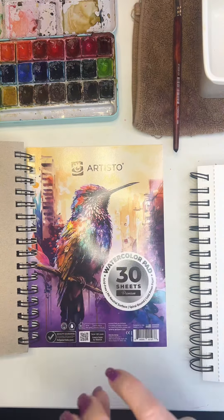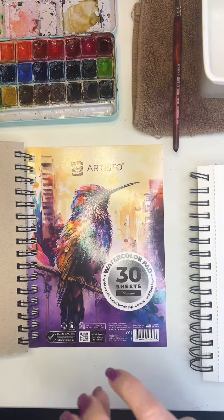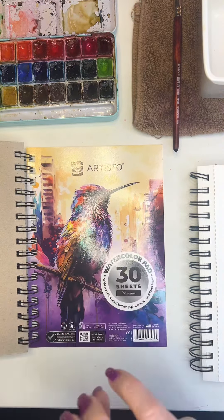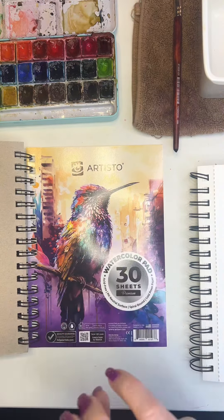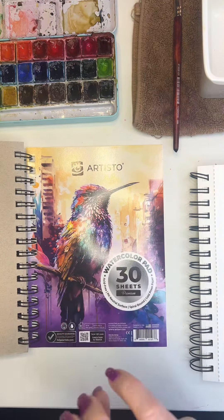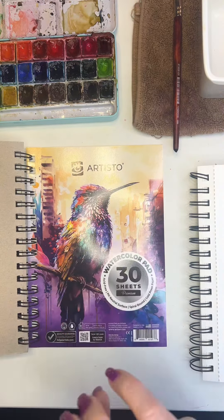Let me rinse all that gold ochre and sienna out and grab my other pad because I want to show you some other things this brush can do. I know you guys, I get way too excited about these things but I wake up honestly in the middle of the night and I can't wait to show you. So let's do some dabs you could use for your flowers — you could do it two ways: sideways or this way. I mean, that's a perfect petal shape already right there. So we could do these little petal shapes like this. I like to not just show the technique, but show you how to use it. So let's grab a pencil and use my guidelines.